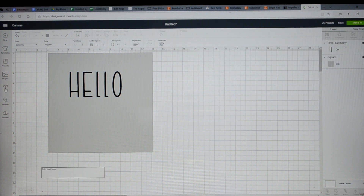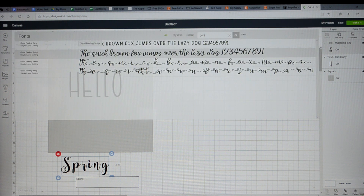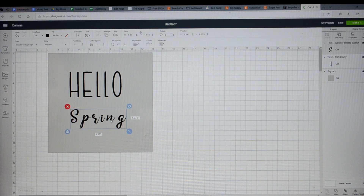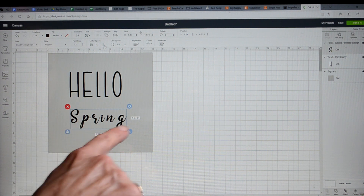You can also just drag to resize. I'm going to add another font for 'spring,' so we'll go back into the text box and type that in. As you can tell, it comes up in a completely different font — this one is Magnolia Sky. I'm going to change that to Good Feeling Script and move it up here.